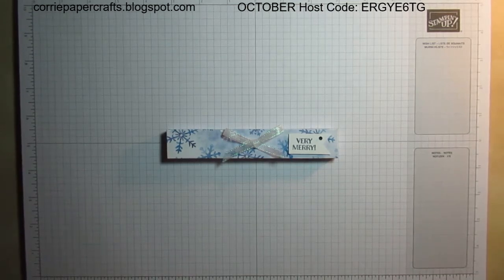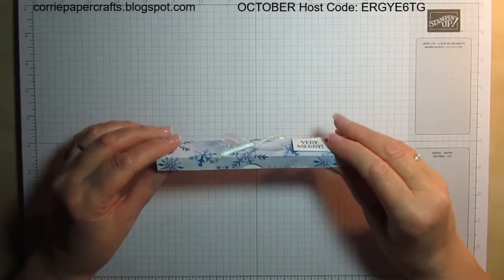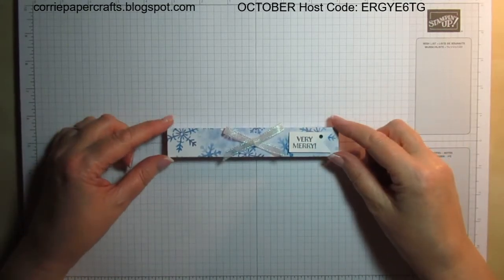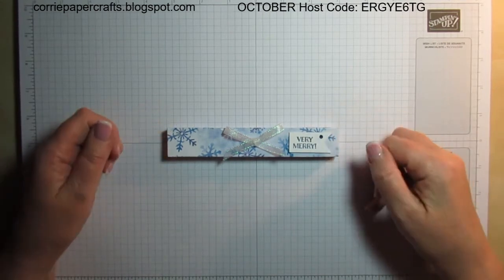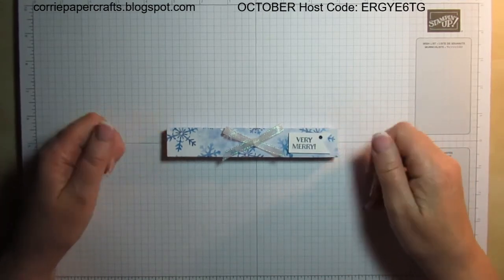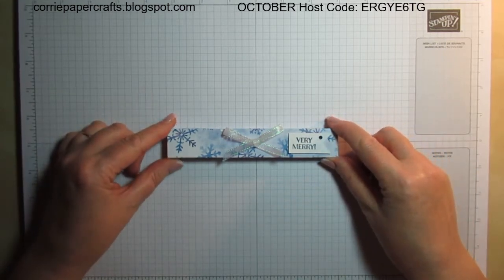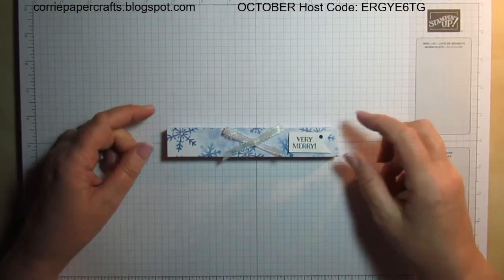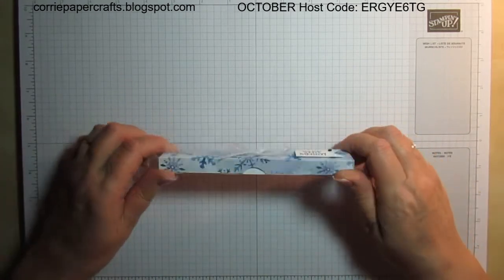Hi there, it's Karen at Corrie Paper Crafts, independent Stampin' Up demonstrator in central Scotland. Welcome to this week's Festive Friday project — it's this dinky little gift box. This is actually the box I made for my Corrie's Inspirations team postal swap this month. We decided to do a swap and the theme was Christmas, anything goes. As you know, I'm not a card person, so you'll get a 3D project from me if we're doing a swap.